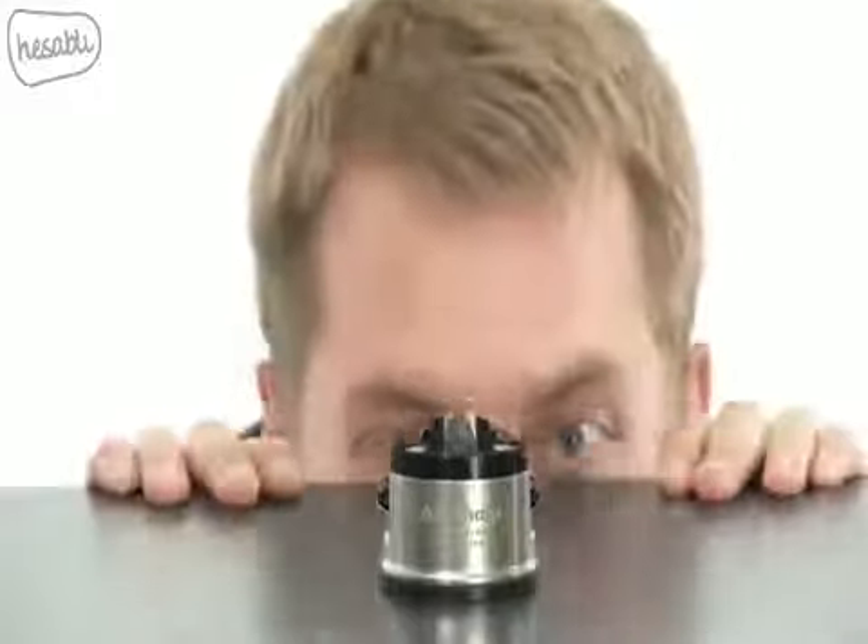So forget everything you know about knife sharpeners. The AnySharp is the last knife sharpener you'll ever need. Never replace a dull knife again.